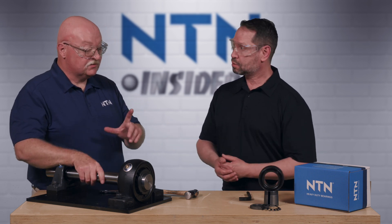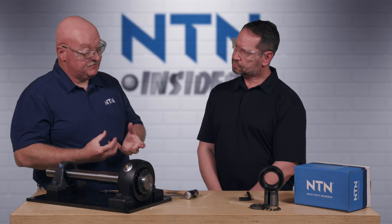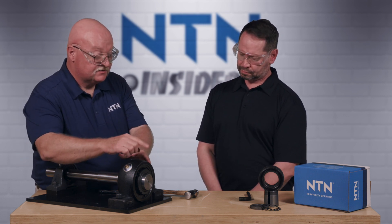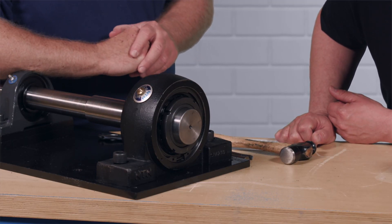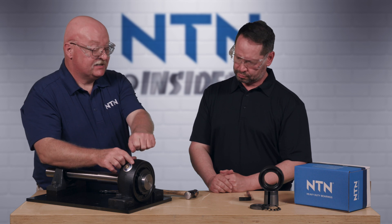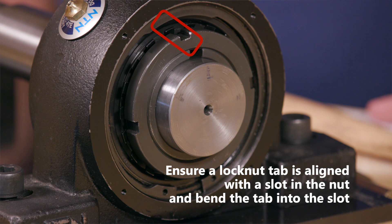We're almost done. Earlier I mentioned the tabs on the lock washer — we need to lock one of those tabs down into a cutout on the nut. One of those tabs should be lined up with one of the four cutout positions on the nut. If we're slightly off, put the spanner wrench back on and tighten slightly until one tab lines up, then bend that tab down over the lock nut to lock it in place. That's it.